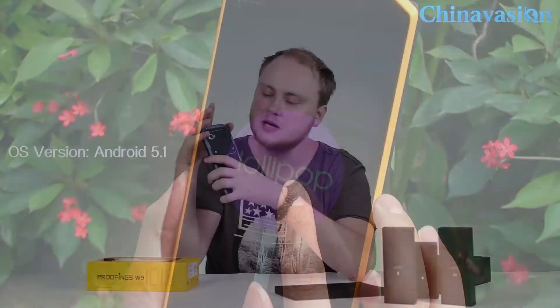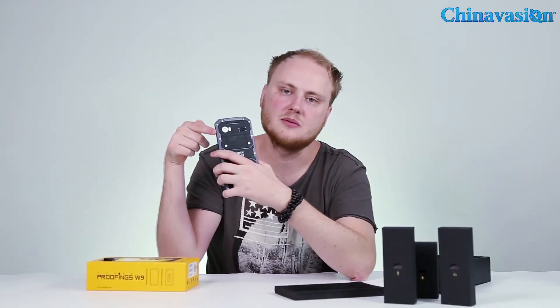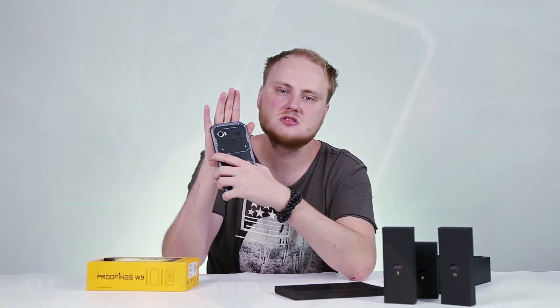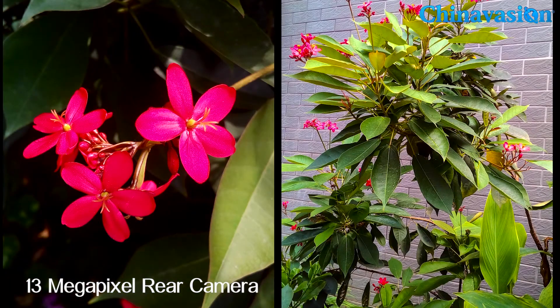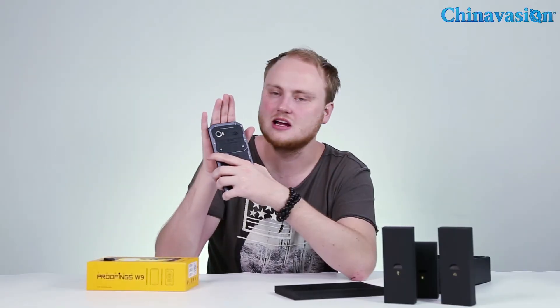At the rear of the smartphone you'll find a beautiful 8-megapixel camera. With this camera you'll be able to snap pictures and shoot HD video of all your upcoming adventures and holidays, making sure not a single special moment in life ever passes by uncaptured.